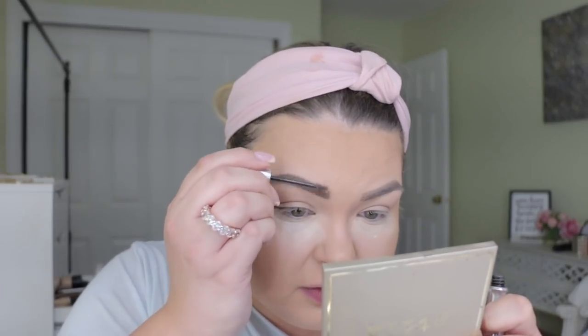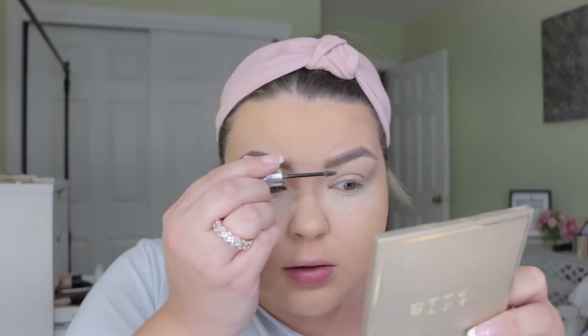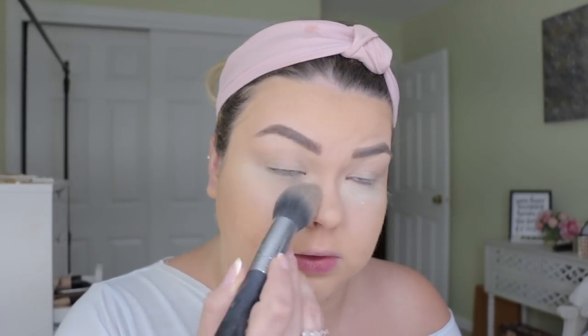I'm going to just add a little bit of Give Me Brow from Benefit, just to put the brows where they need to be. Okay ladies, let's get in formation. Now let's sweep away the baking. Since I put concealer on my lids I'm just going to take some translucent powder and lock that in place as like an eyelid primer.